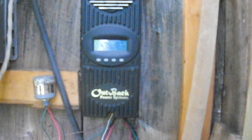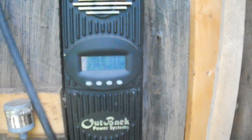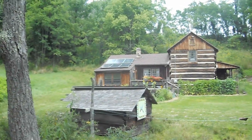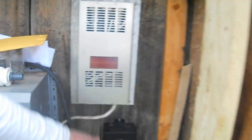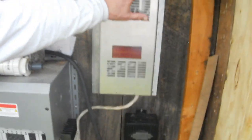Right now, since it's partly cloudy, my wattage input is just under 600 watts, which is more than enough for what I need. You can tell the batteries are topped off because the dump load is active — this unit has a dump load, and there's also a dedicated dump load, both putting out heat right now.